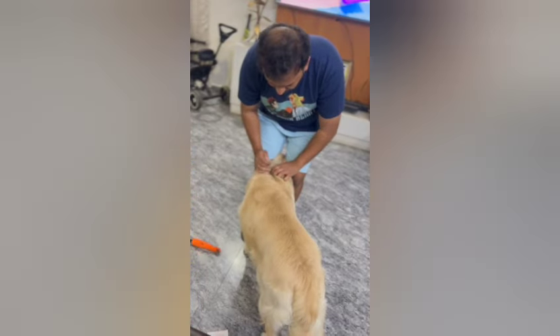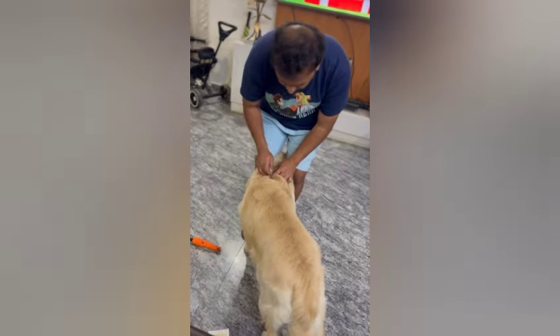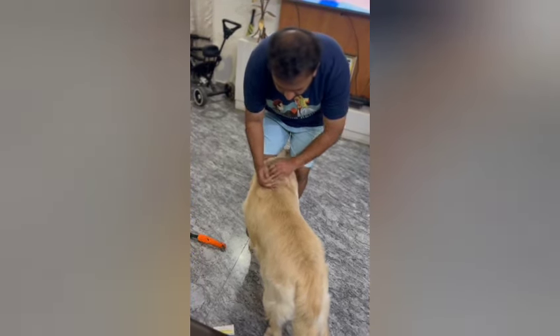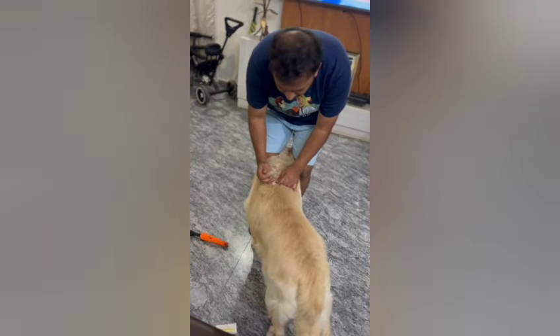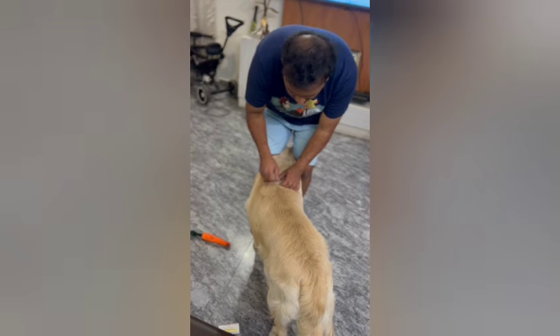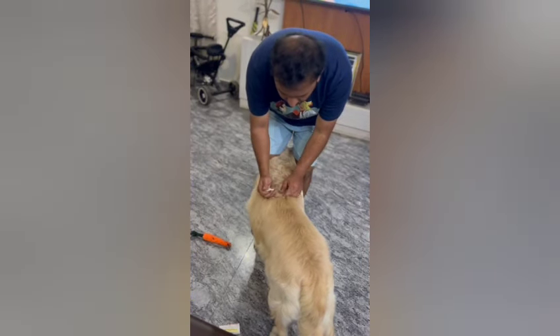This is my golden retriever Casper, who has a lot of hair. Look at the spotting — one right in between the shoulder blades, second across the spine. So you just move across the spine and you can place it.